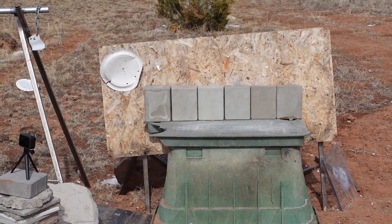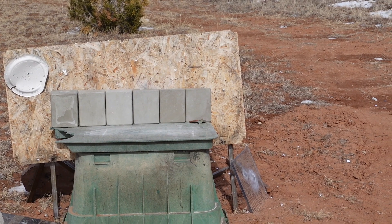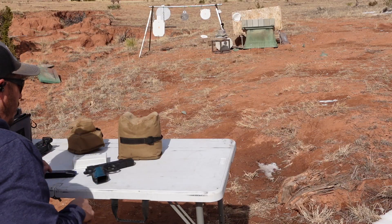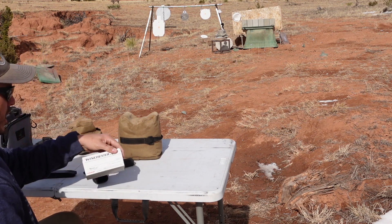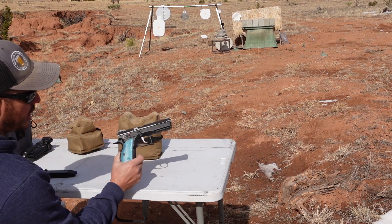We've got some simple GFRC set up, everything from half inch all the way to three inch. We're going to start with nine millimeter — 124 grain full metal jackets out of the CZ Shadow II.